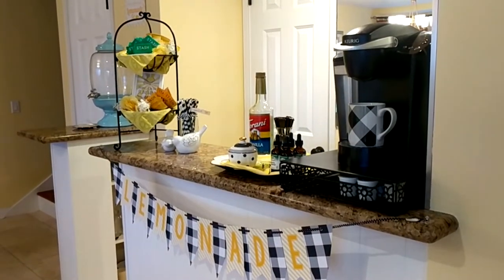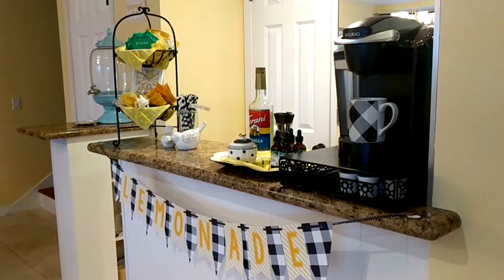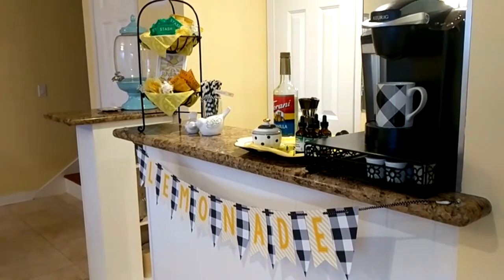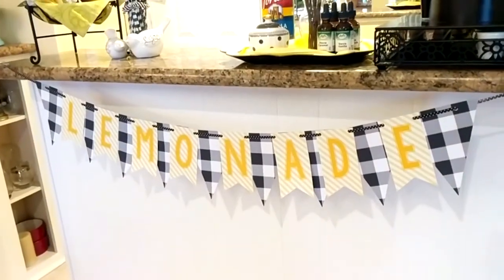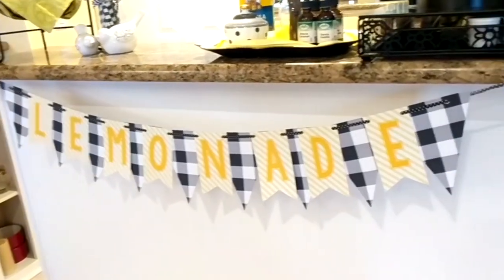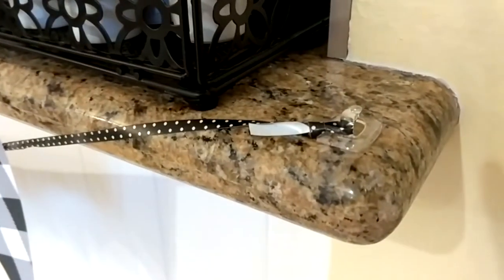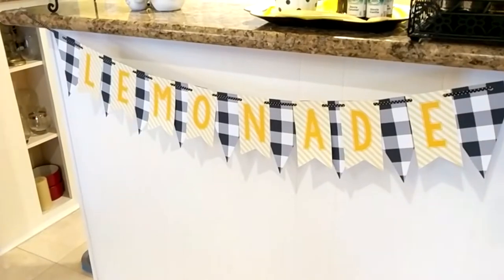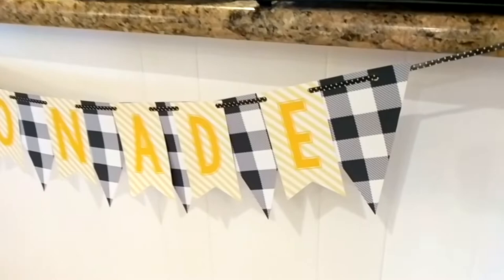Here's an overall look at my beverage center that I have decorated in a lemon theme. Actually, it's more in a lemonade theme, as you can see from this banner that I created. I made this banner in another video, a DIY video, and I've just hung it up on my bar here with these clear command hooks. As you can see, it's a combination of letters that spell lemonade as well as a buffalo check banner.